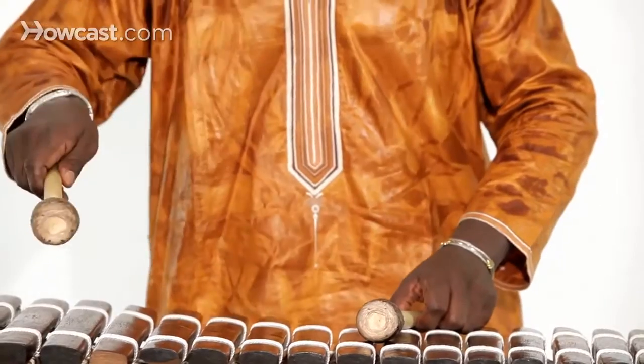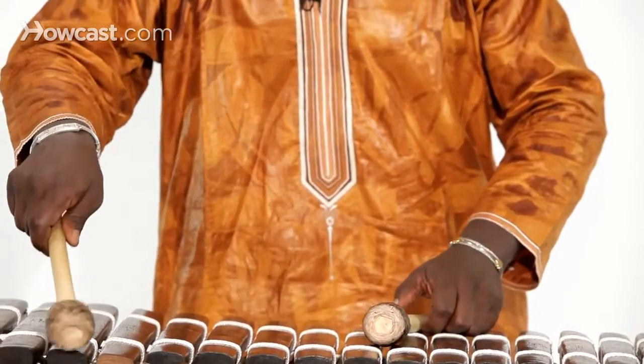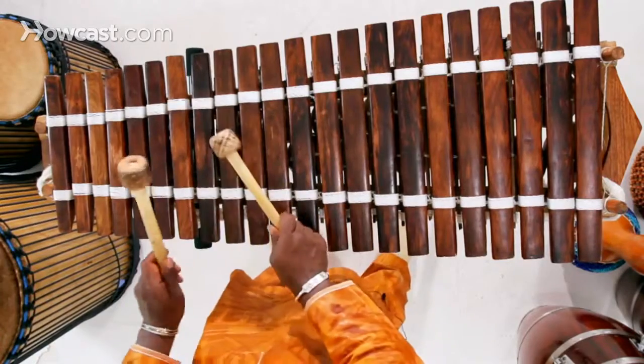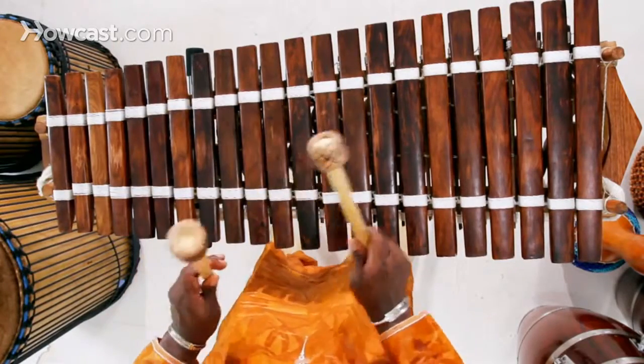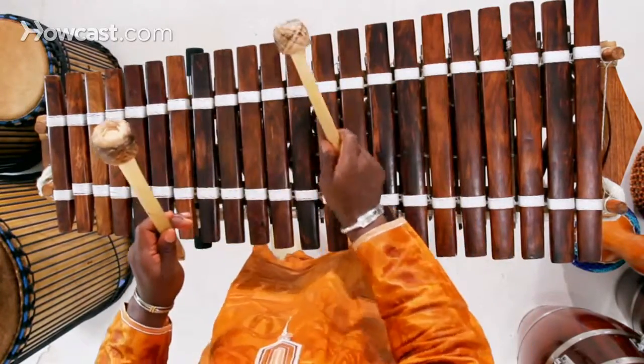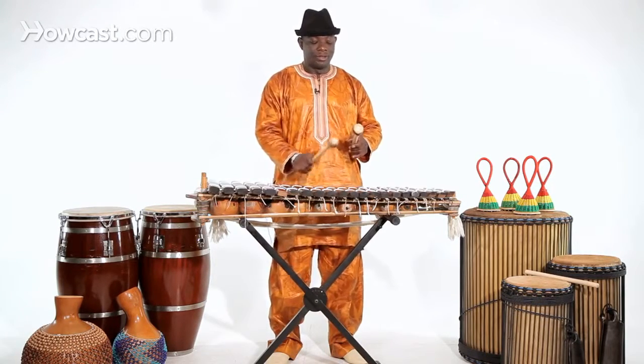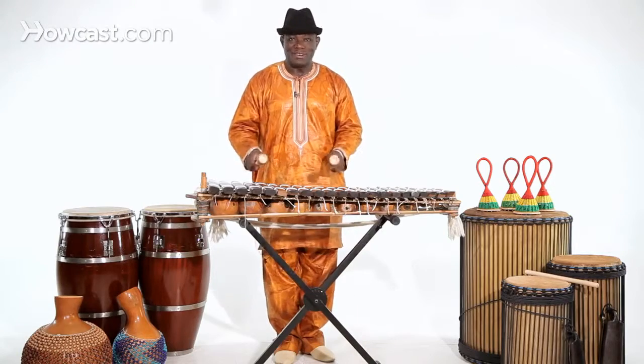But if you hit here at the edge, you're not going to have sound. In the middle of the wood, you get a good sound — and then at the edge, you lose the sound. In the middle, you get a good sound. Now, if you want to make music with that, that octave — C major octave.